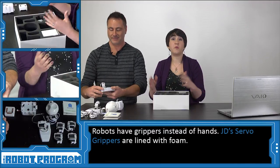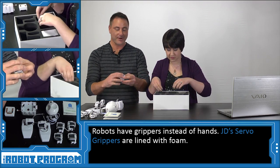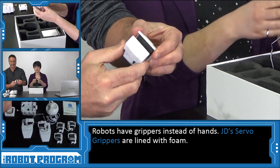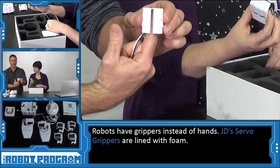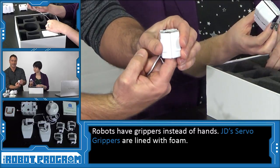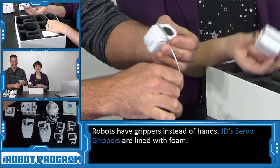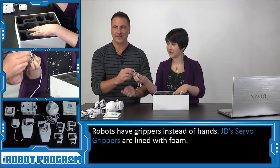Now we have to look at what would be connected to his wrists — these are the robot grippers. They have a servo inside of them, and they also have foam inside. So the gripper can hold things like pens and pencils, or anything really that you can fit inside of the gripper. Just like humans have hands and fingers, instead robots have grippers.